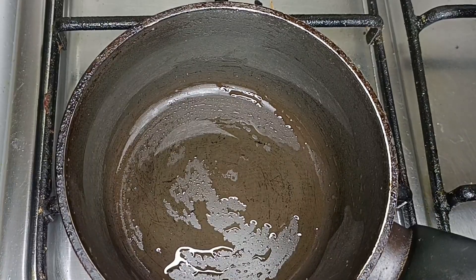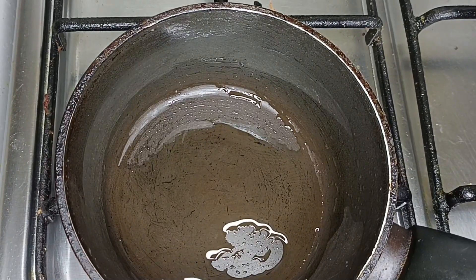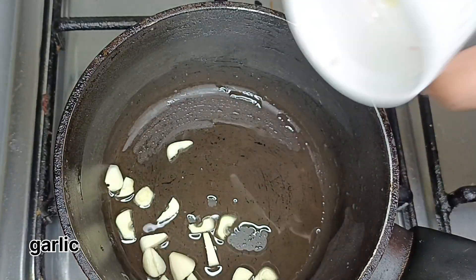Next, we will turn to the pasta. The pasta is drained and empty. Add 2 garlic.